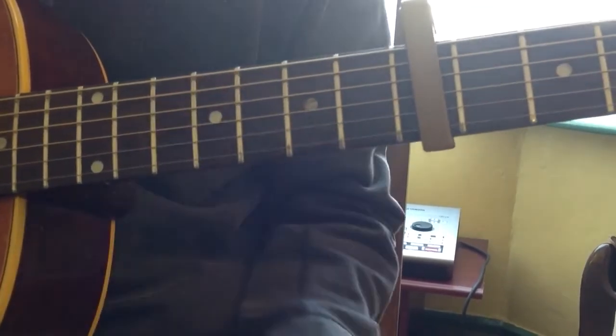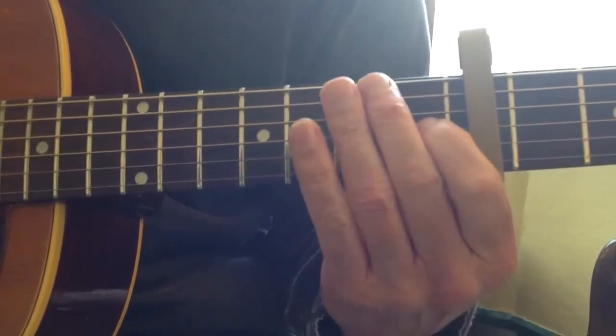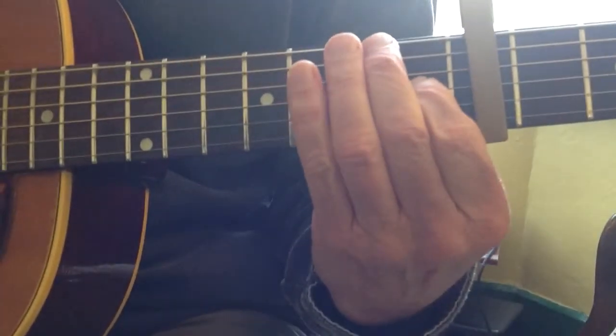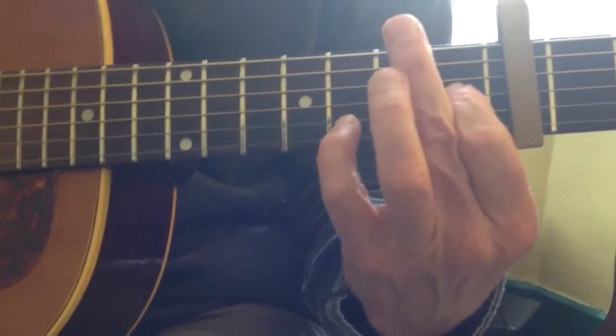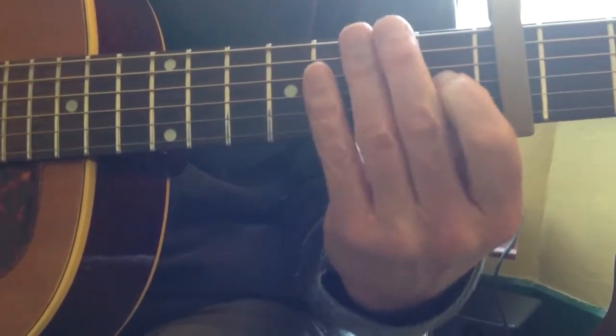Now the E7 — this is where you want one finger on the first fret of the third string, and you're going to play this: bottom, third, top, back onto the second fret of the second string, and then top again.